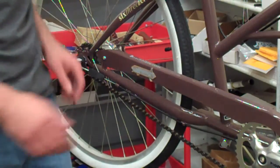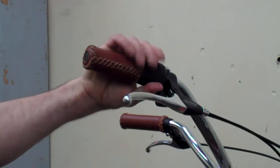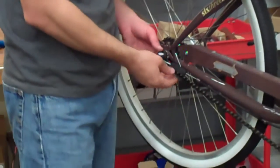The first thing you want to do is go up to the shifter on the handlebar. On this one there are three gears. I'm going to put it in three — you want to put it in the highest number. Then, once that's in the highest number, you can come back.